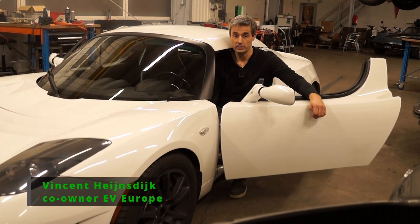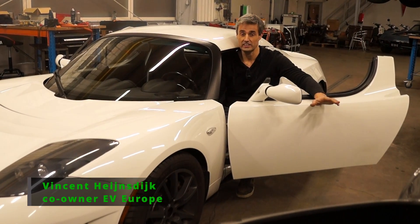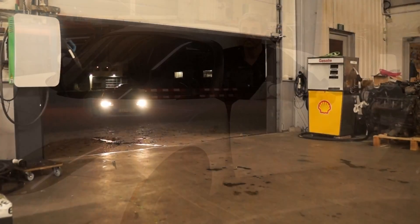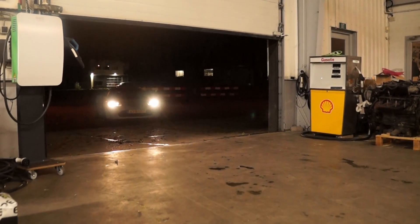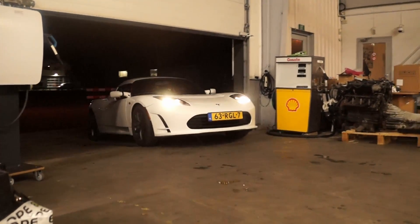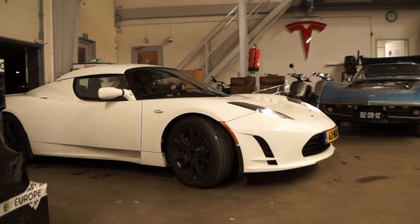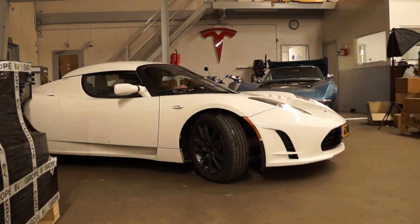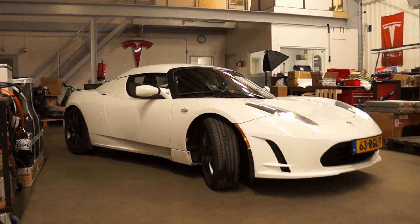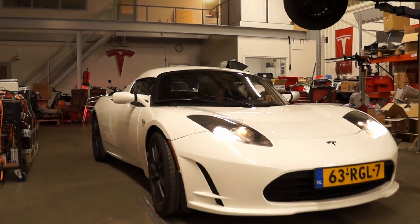Hi, this is Vincent from EV Europe. Right now I'm sitting in a Tesla Roadster, which is already a very cool car because it was the first real electric car made by Tesla — a real game-changer. Here at EV Europe, our focus is normally on the design and development of all kinds of parts used for electrification of vehicles, boats, and machines.